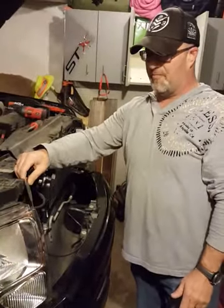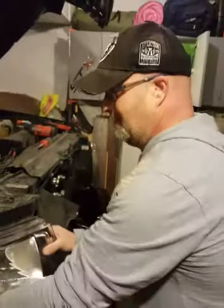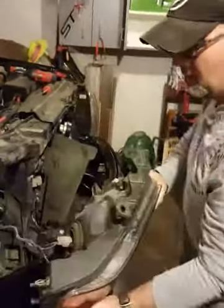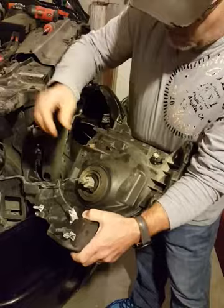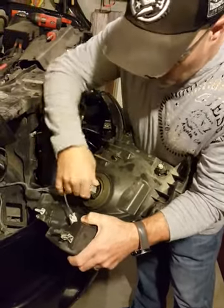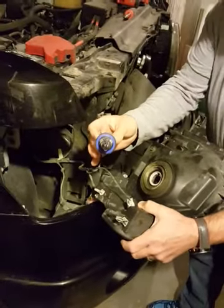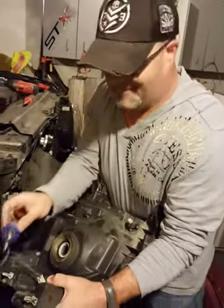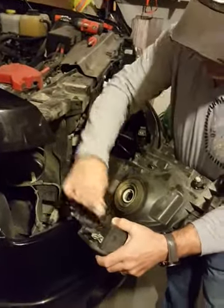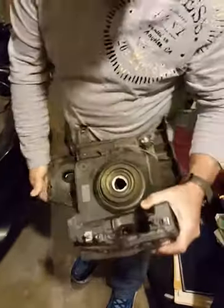This rubber piece basically just keeps the wet and dirt out. Give it a good pull — comes right out. You got your connections back here. You can unplug them or twist them out, but I'm just gonna unplug them. That one you don't want to touch — the oils from your skin on the headlight bulb will make it burn out real quick. So just take it out and set it down.